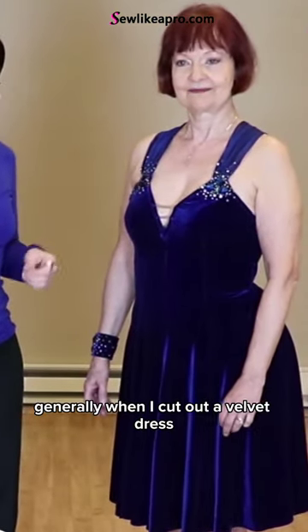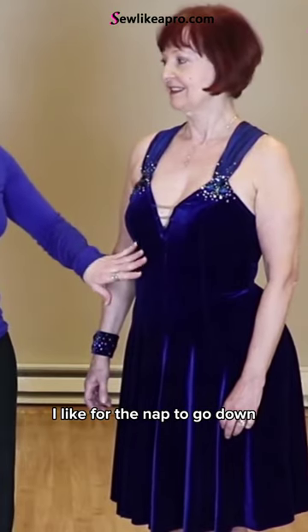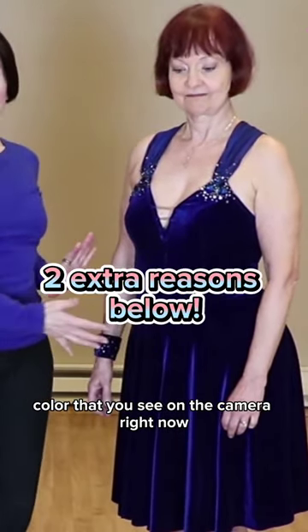Generally when I cut out a velvet dress, I like for the nap to go down because it gives this rich color that you see on the camera right now.